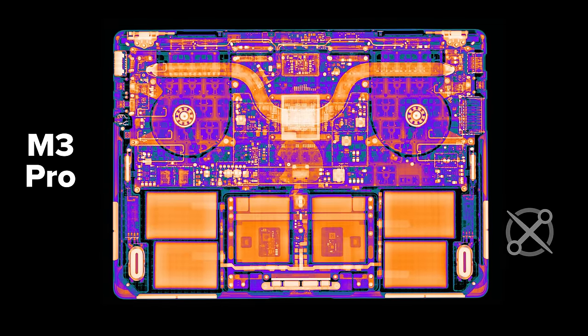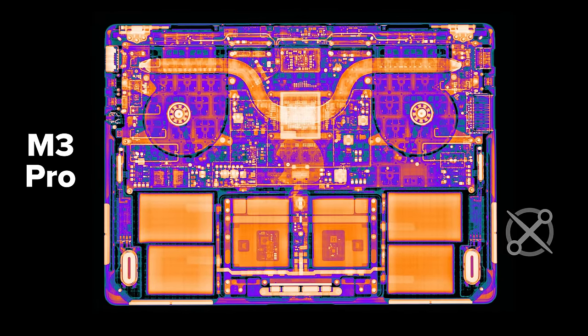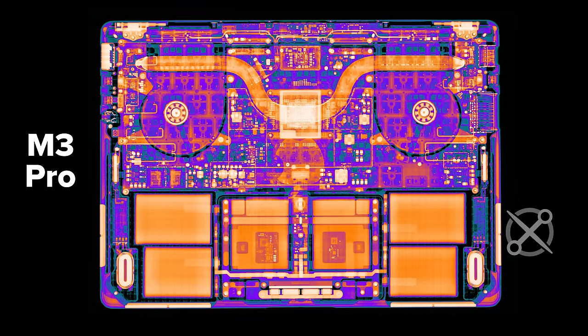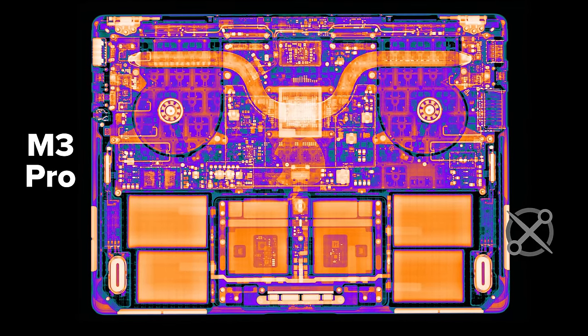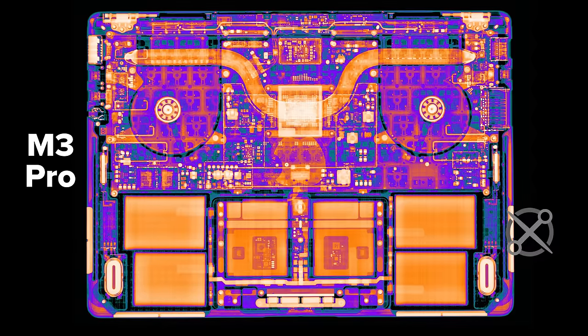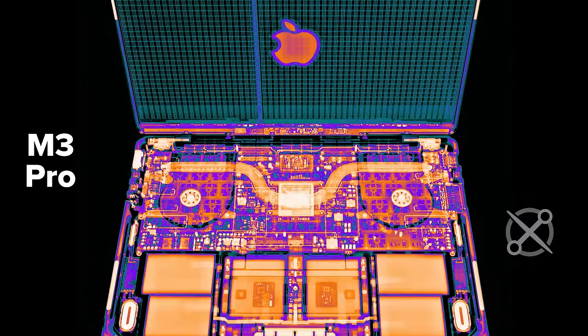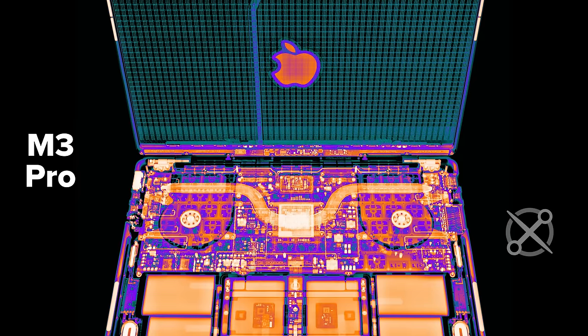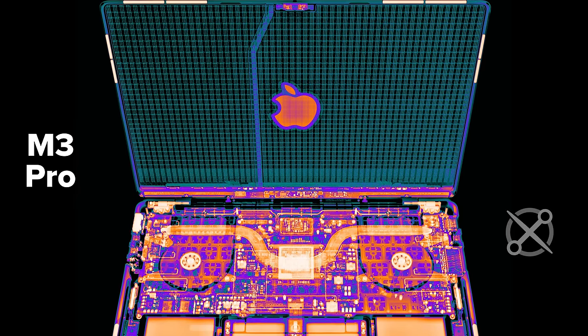Before I open this thing up, let's X-ray our way inside the 14-inch MacBook Pro M3 Pro. This dual-fan version comes with 18GB of unified memory, and the new M3 series is manufactured using TSMC's cutting-edge 3nm process. You won't find chips this efficient from any other company this year because Apple bought out the entire production run. It's nice to be Tim Cook.